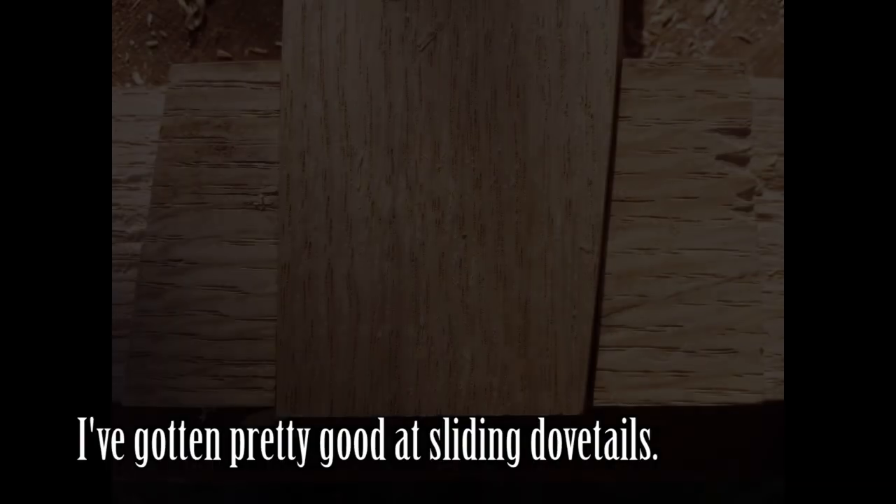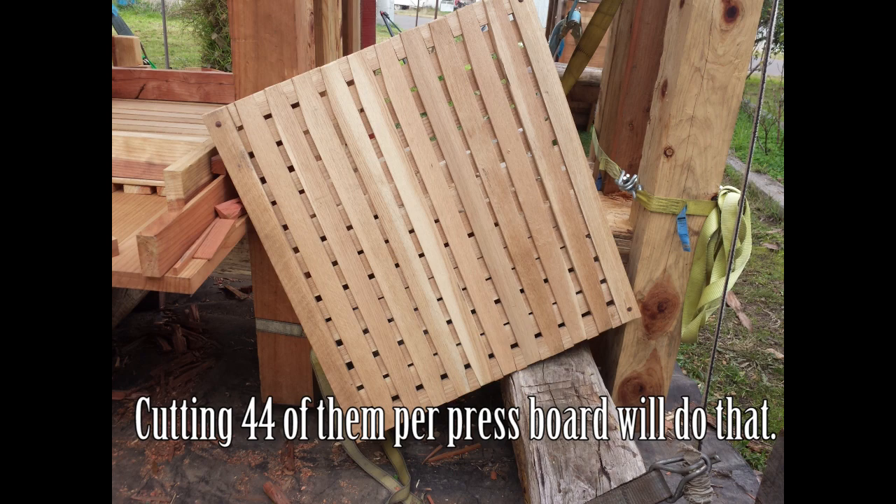I was already planning to make a whole bunch of beehives this winter so I'd have the equipment to house swarms we catch in the spring, and also going to make a whole stack of bait hives to have the swarms catch themselves by providing a nice home for them. Because I want to get good at hand-cut dovetails, I was going to do a whole stack of the boxes by hand dovetails.